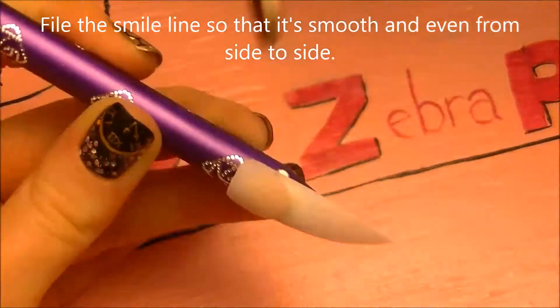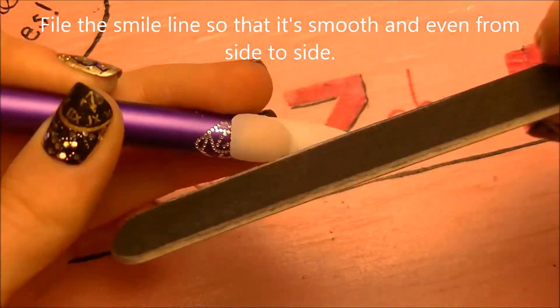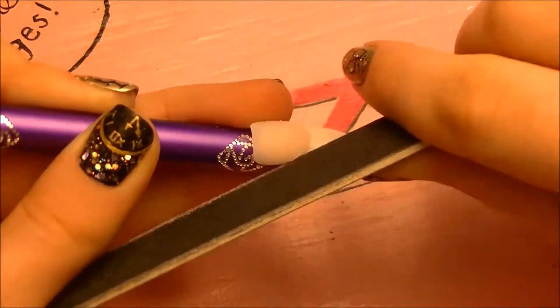So now I'm going to be filing the cover pink that we just did once it's hardened, and this is just going to make sure that that smile line is smooth and perfectly curved from side to side.